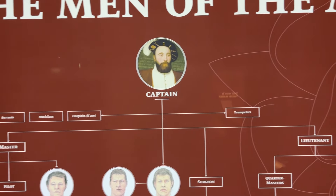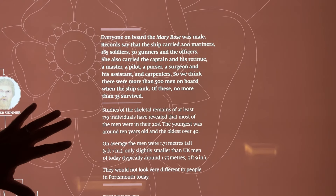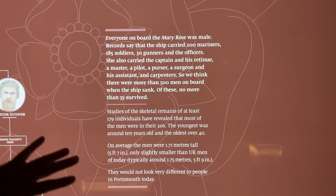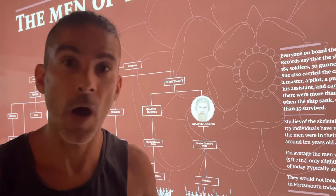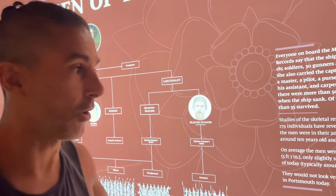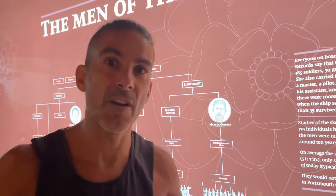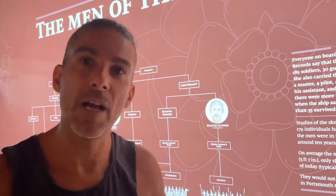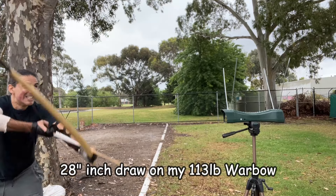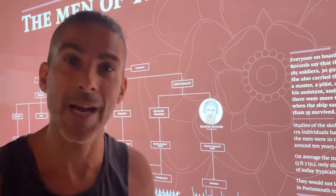There were 500 men on board. The statistics of the soldiers and sailors show that on average the men were 171 centimeters, or five foot seven — which is actually the same height as I am, about 170. So I'm representative of an average person of this early to mid-16th century period. As a war bow archer myself, my draw length is about 28 inches, which I think would have been probably the norm for war bow archers of the period.